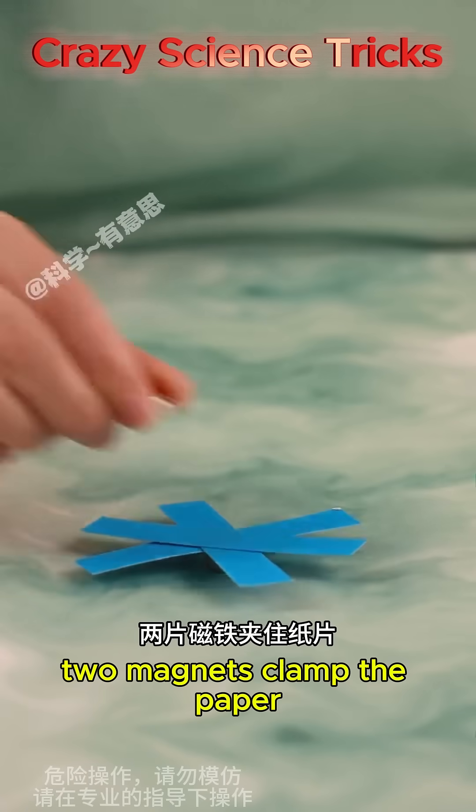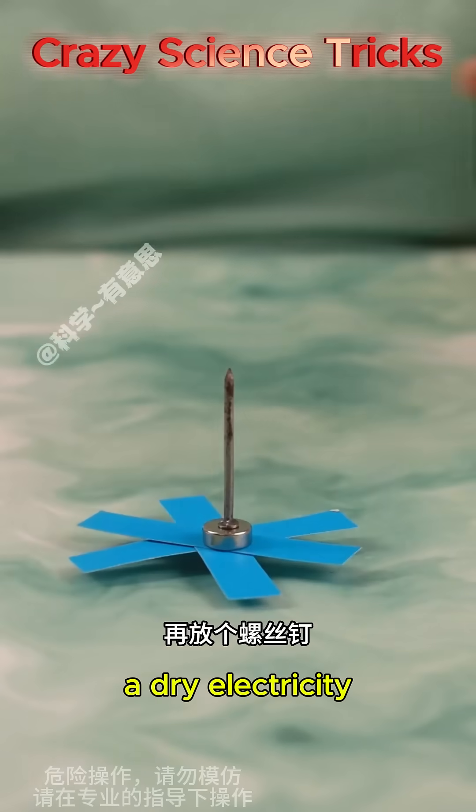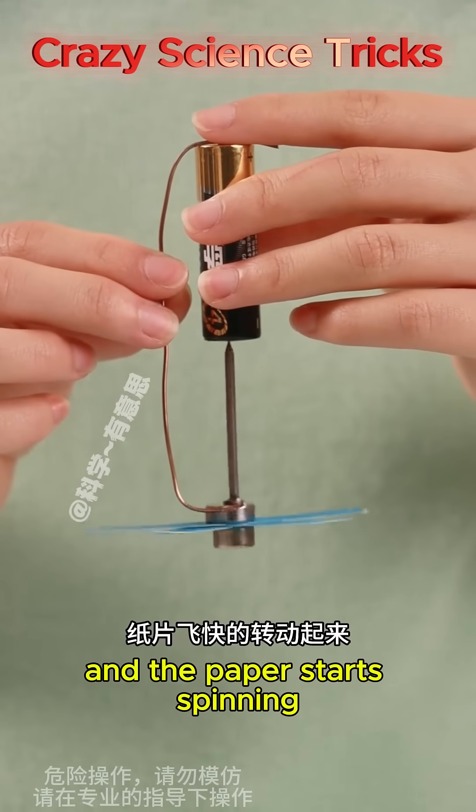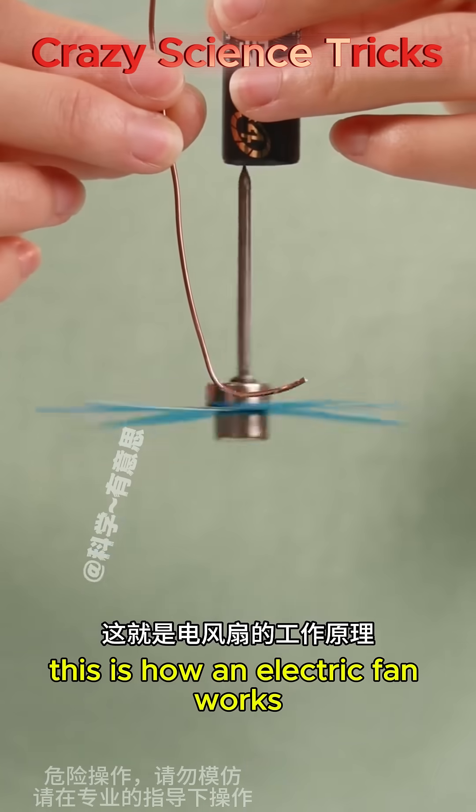Two magnets clamp the paper and put another screw in. Using a dry battery, connect the positive electrode of the battery and the magnet with a wire, and the paper starts spinning. This is how an electric fan works.